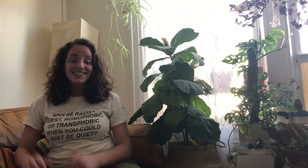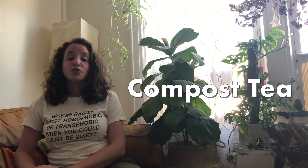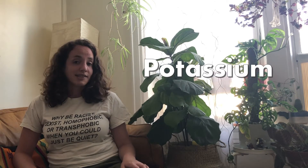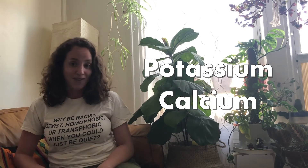The answer is compost tea. Compost tea is a liquid plant food that you can make at home using your food scraps. Today we're going to be using banana peels and eggshells. I chose these ingredients because banana peels are rich in potassium and eggshells are rich in calcium, which are two nutrients that plants need to survive.